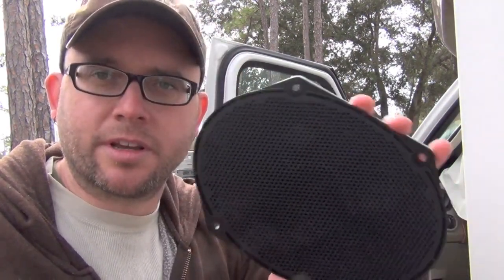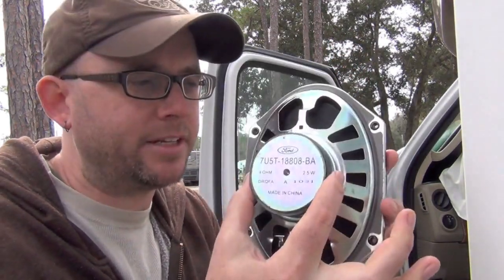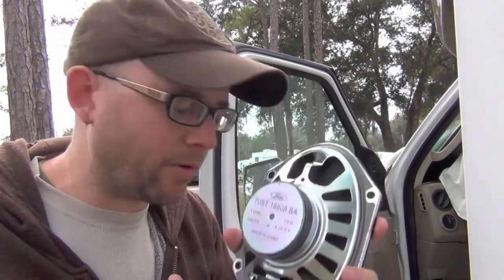Hey everybody, it's Rich from TrekWithUs.com and today I'm going to do kind of a fun project. I'm going to be swapping out the factory speakers in the front doors of an E450 — it's actually a 2011 chassis even though it's a 2012 Winnebago. This is what the factory Ford speakers look like. They're kind of cheap, little magnets on the back, and they sound not that great.